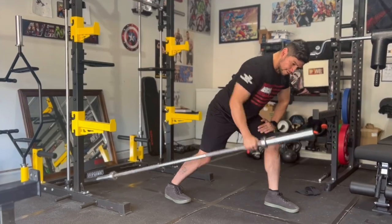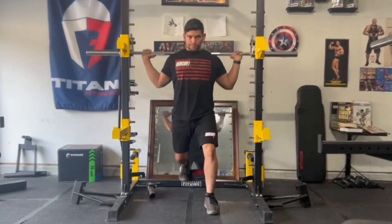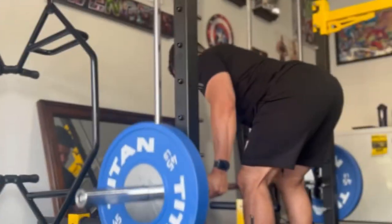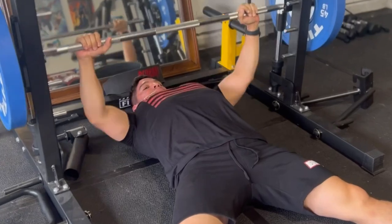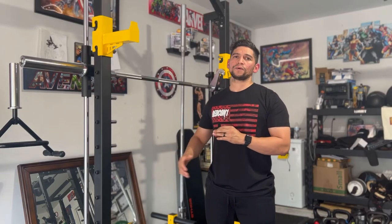You can do so much with the Smith machine. You can do unilateral movements, lower body, upper body, isolation, compound, isometrics — whatever it happens to be that you have in store for your workout. This can probably aid or at least create some kind of variation for your exercises.